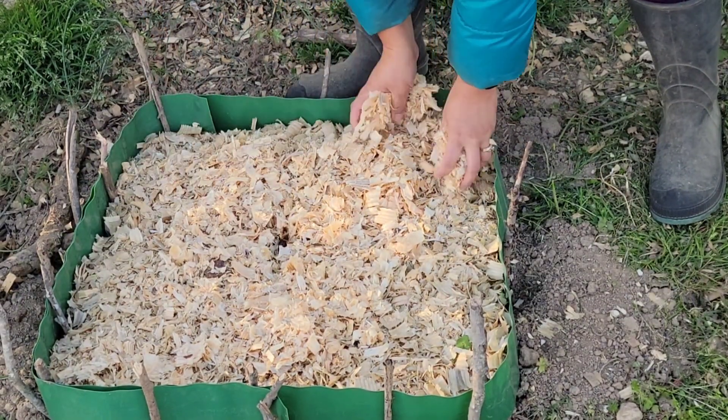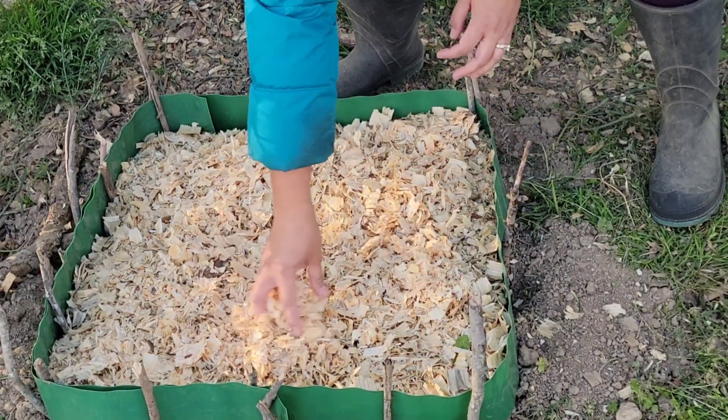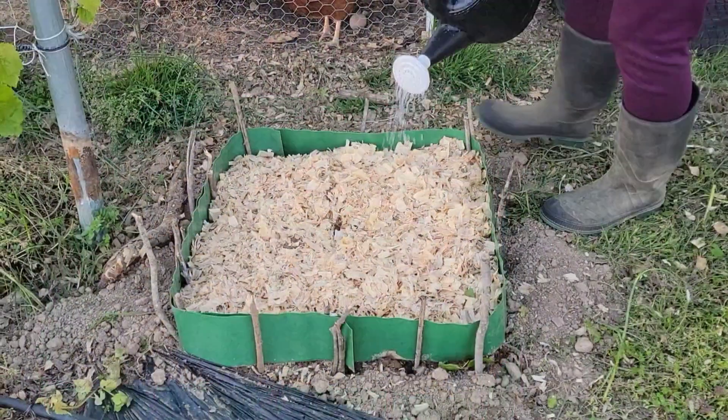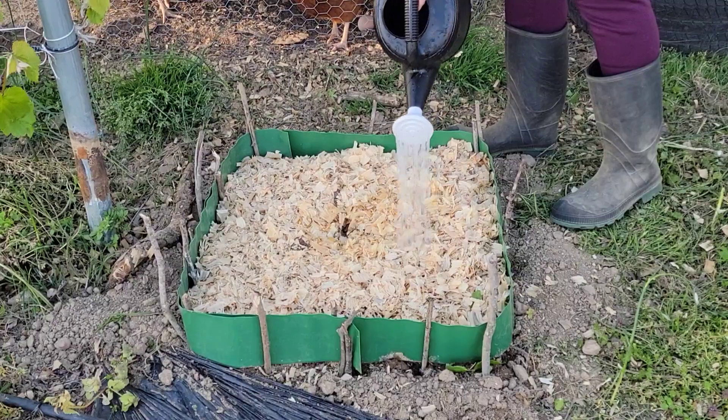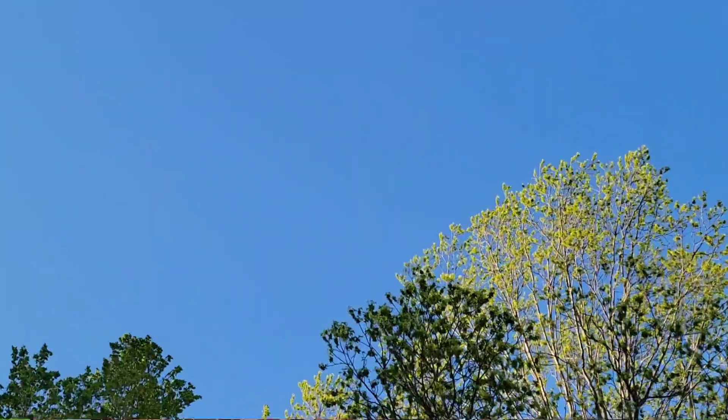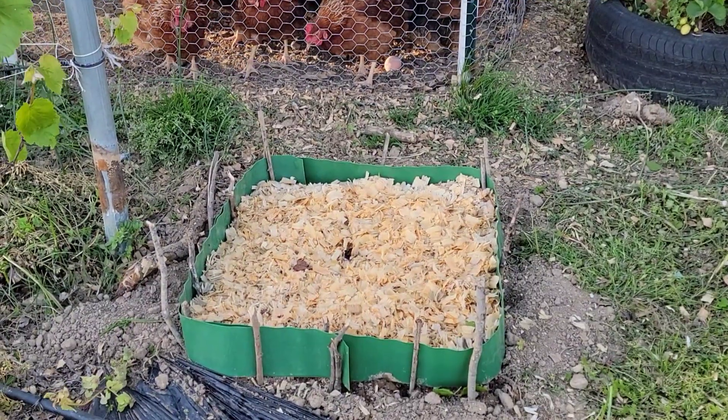Planning needs to be done properly when selecting the planting area since rhubarb will grow into a huge plant. When grown in the right conditions, rhubarb can last for a long time. Some people have reported rhubarb plants lasting for over 20 years.